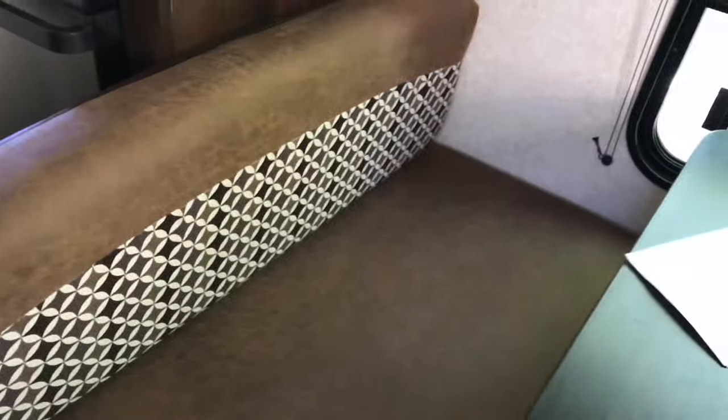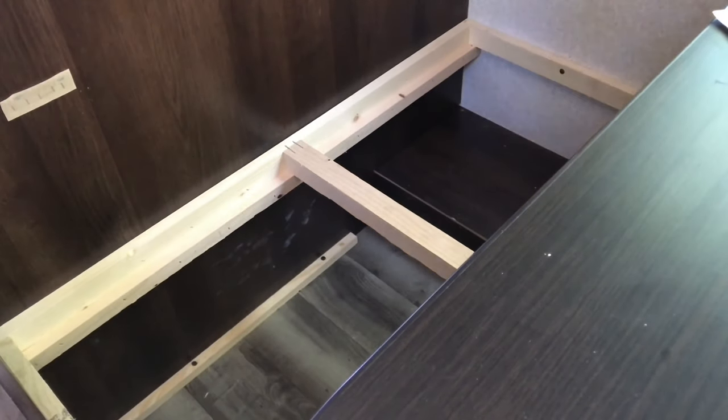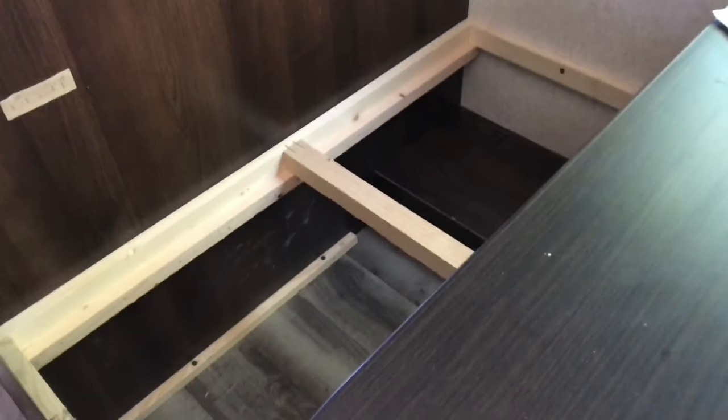This is the dinette right here, and underneath this bench is actually storage — there it is. All right, let me drill and plan out the holes — hang tight.